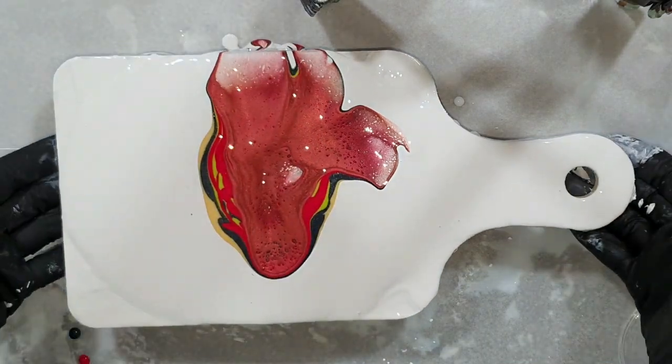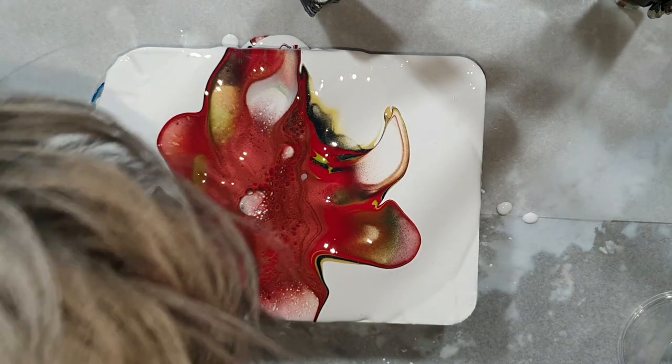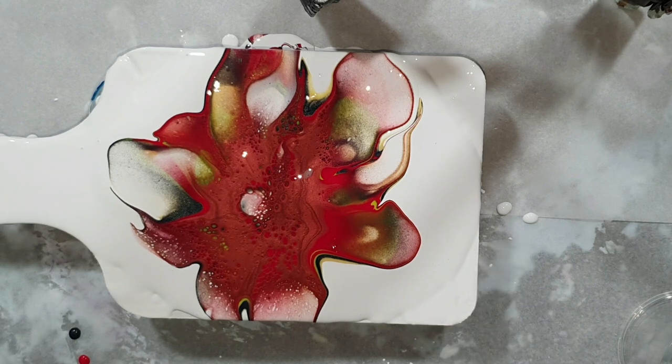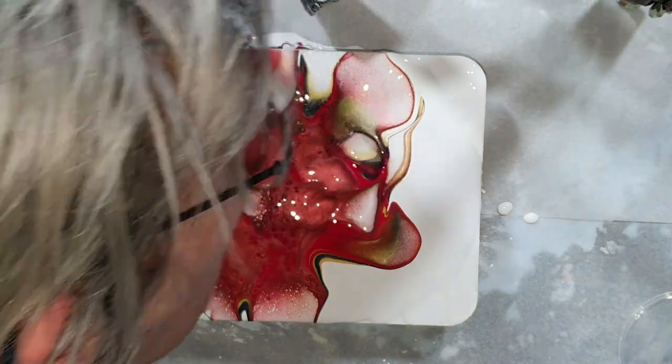I'm so sorry that my head is in the way. This is an experiment with a colored cell activator. You can see I still need to practice on my blow, because blowing on top of the cell activator is very important to create that beautiful lacing. So now it still doesn't look nice, but I'm waiting a little bit to see if it changes. Blowing it again.